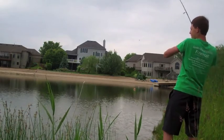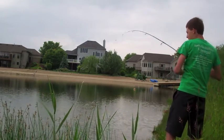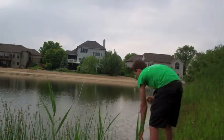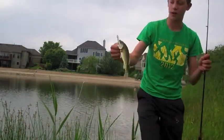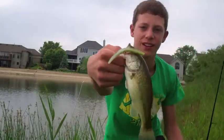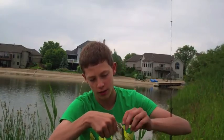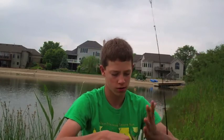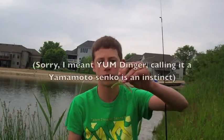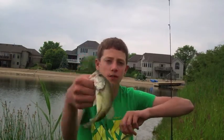There we go — second fish of the day with the Yamamoto Cinco in baby bass color! It's on a Gamakatsu Octopus hook. These bass are just fat — some real fat fish. They're right in the spawn and I'm picking them right off their beds. This fish was caught on the baby bass Yamamoto Cinco sent in by one of our viewers, Michigan Outdoorsman 3 — thank you!